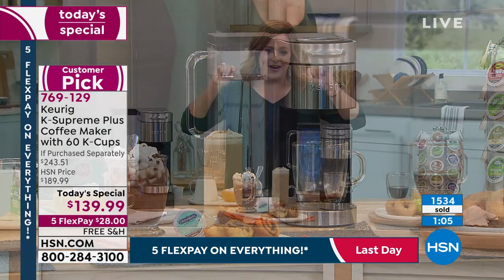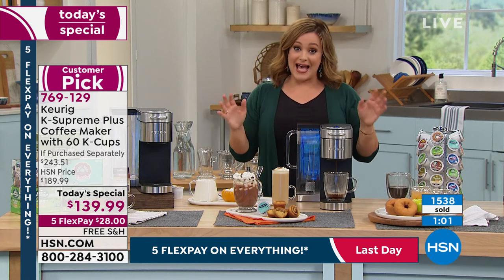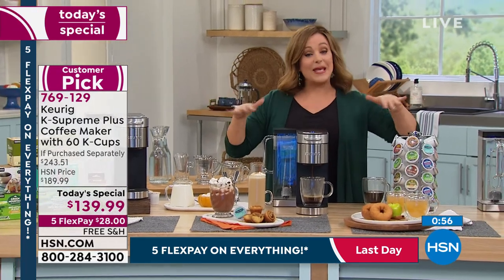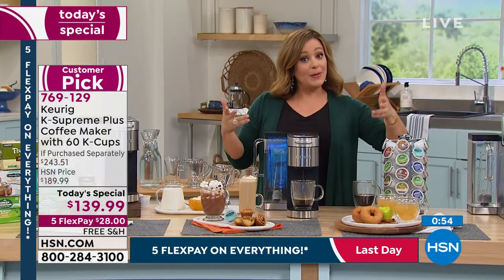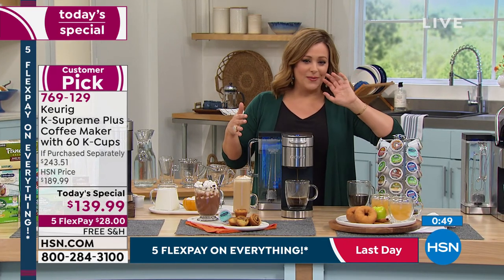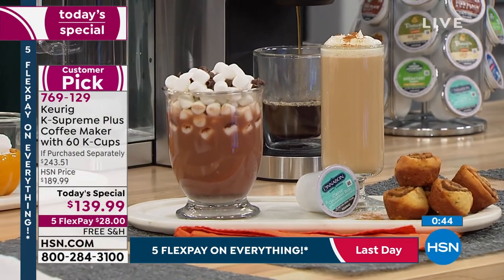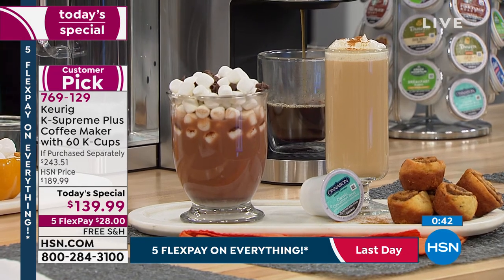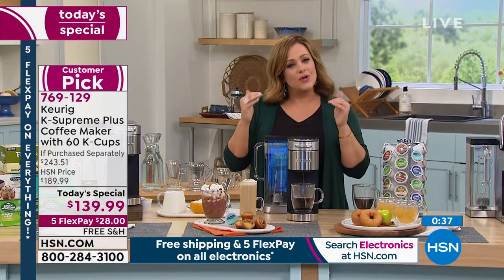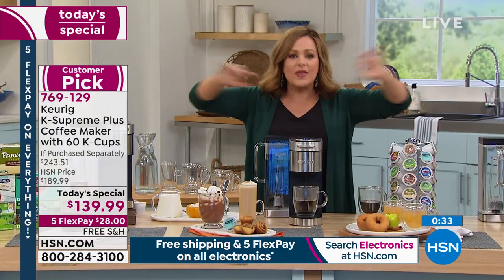Over 1,500 are gone. If you want this today, we've got the lowest price in America and the last Keurig Today's Special of the year. When we did this as a smart deal, you loved it — it became a customer pick at more money. As a Today's Special, it smells like a cinnamon bun — oh my gosh. Lowest price we've ever done, lowest price we found: $139.99 — over 40% off retail today.